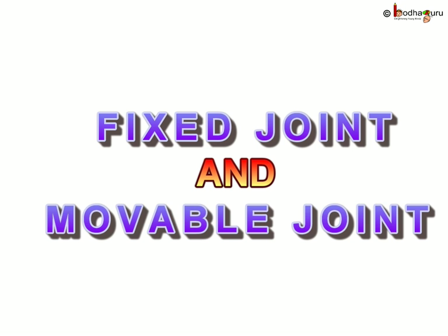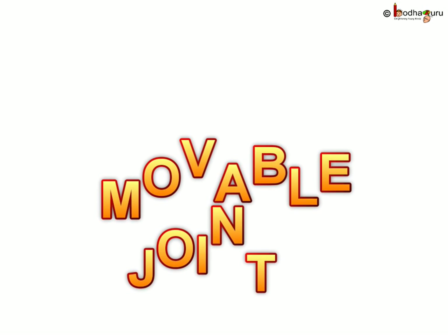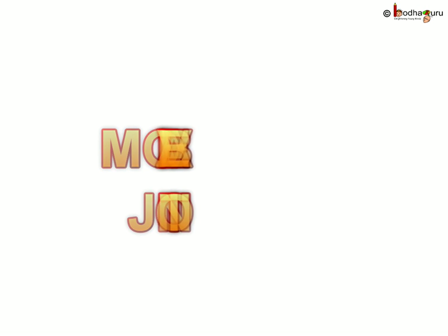There are two kinds of joints: fixed and movable joints. Fixed joints, as the name suggests, are fixed and cannot move. The skull is an immovable joint. The movable joints are the joints which can move. Not all movable joints can move in all directions. Let us now see the various movable joints.